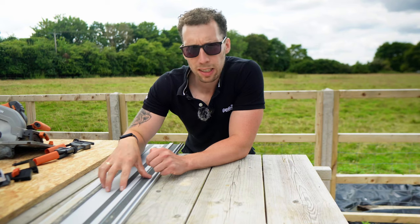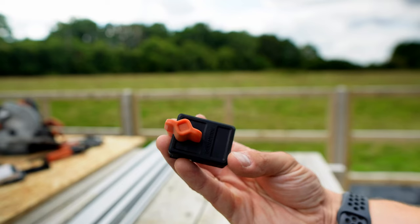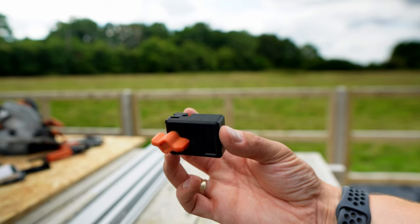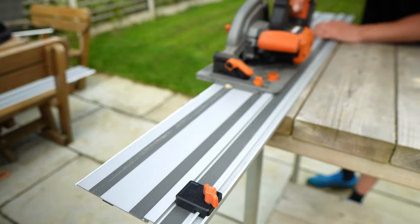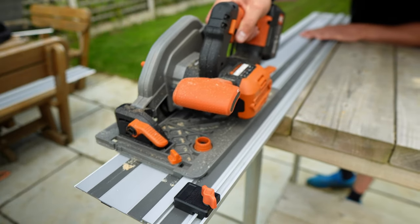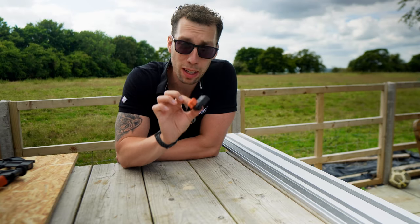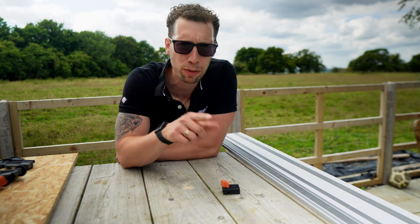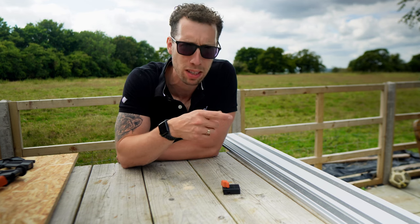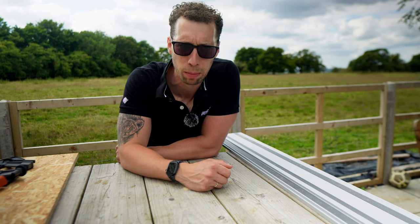One of the other nice things about this track saw is the optional accessories you can pick up. Starting with the small adjustable stop end — this can be attached anywhere on the guide rail, guaranteeing precision for repetitive sawing and routine tasks. This will set you back £9.99, which I think is quite expensive, but if you're the type of person that needs to make repeated stop cuts along the track saw you'll probably have to pick one up.